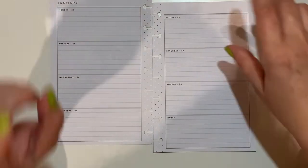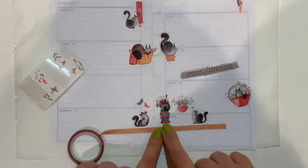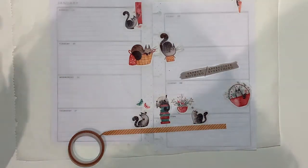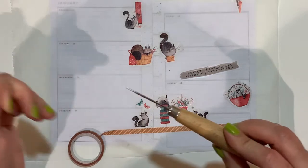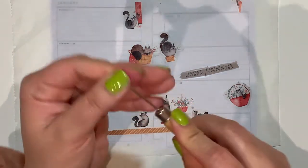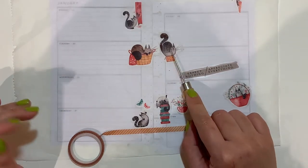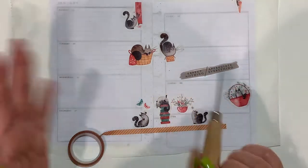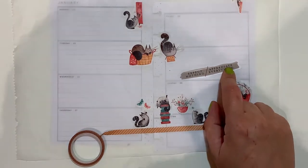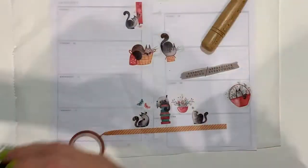I'm also going to use some washi tape from the Happy Planner — I've already selected the ones I think I'm going to use. To give it a ground level, I use this tool from my bookbinding days — it's an owl punch — which is very good for washi stickers that have a backing, making it much easier to remove them.